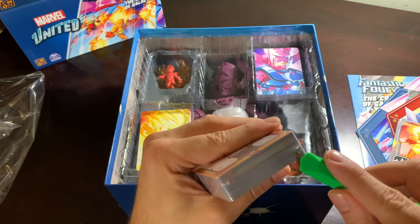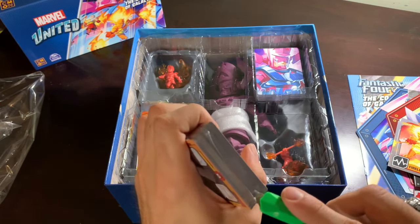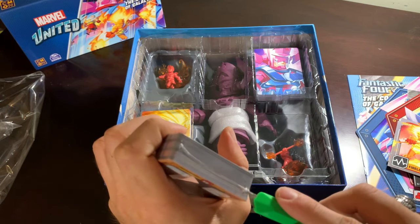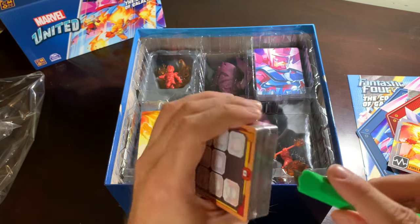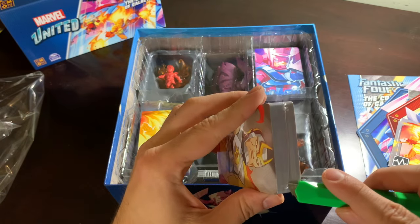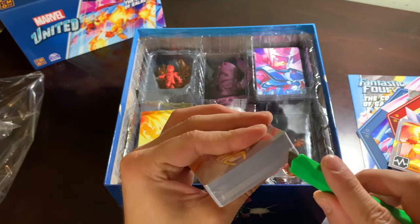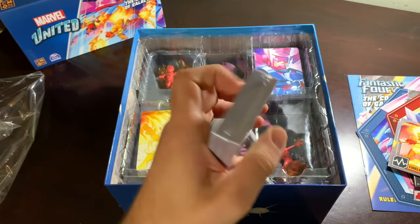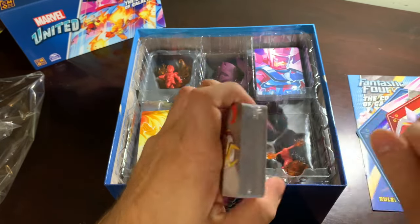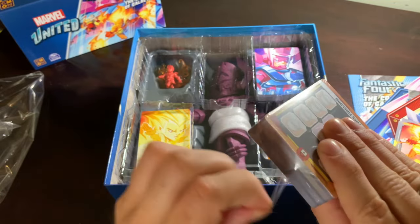I cannot tell you how excited I am to sleeve all of this and put all these characters' names on my list in my Word document, my Excel document. It's the little things that make me happy. I am extremely easy to please — just give me a giant season worth of stuff and I'm happy for days and years.